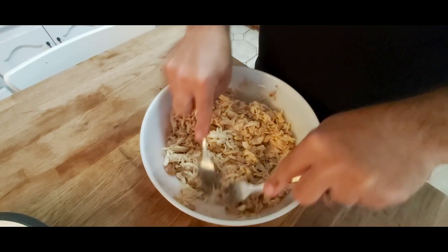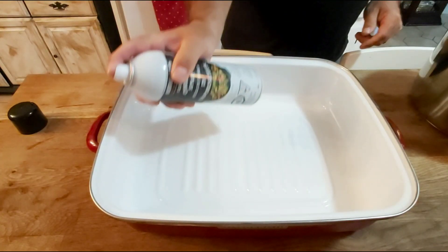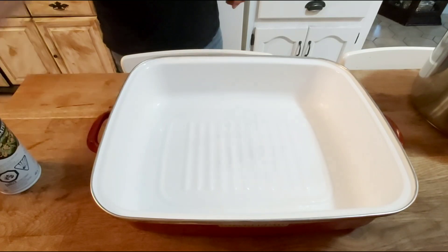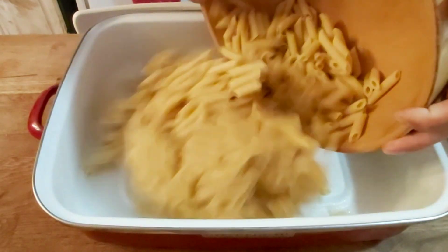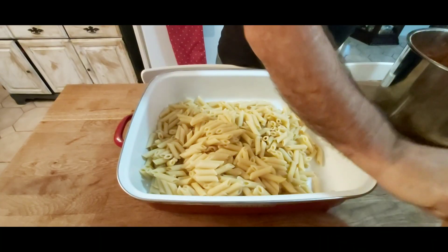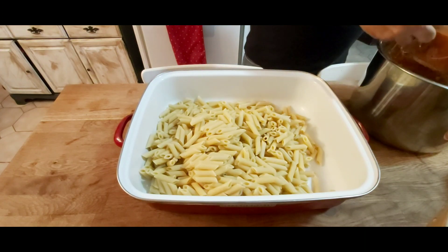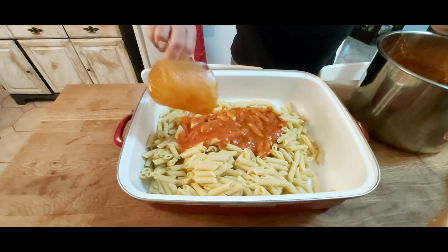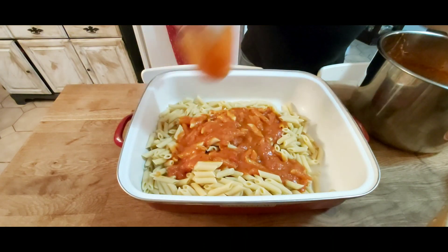I've shredded one whole chicken for my baked ziti today. Before I do anything, I'm just going to grease my pan. Now I'm going to add my one package of pasta, and then I'm adding my pasta sauce — this is the pasta sauce that Mel made in the homemade pasta sauce video. I'll put that in the description below.